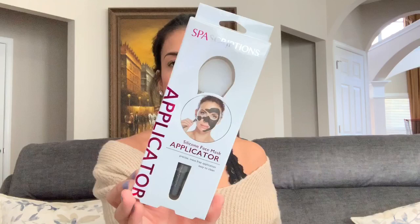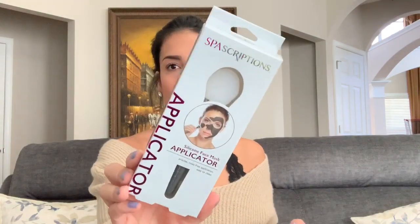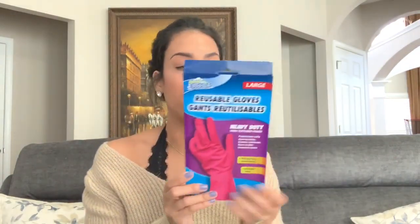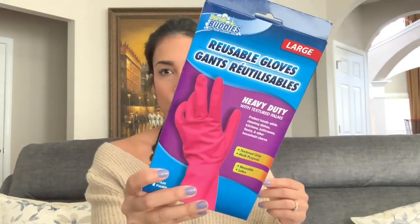I found this silicone face mask applicator — you use it to apply your face mask so it won't get under your nails and your hands don't get dirty. I grabbed that. I also picked up some cleaning gloves because my hands are getting really dry and sensitive, so I grabbed a pack of these hot pink ones.